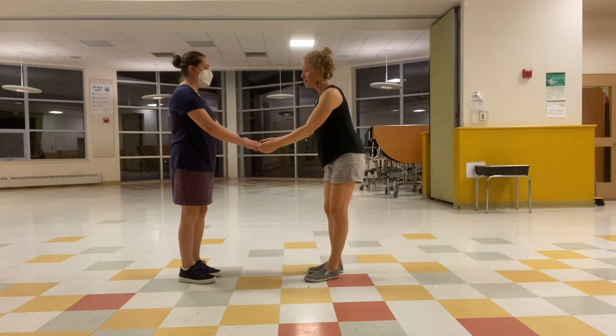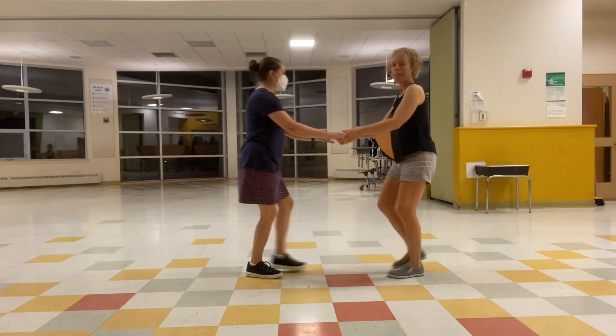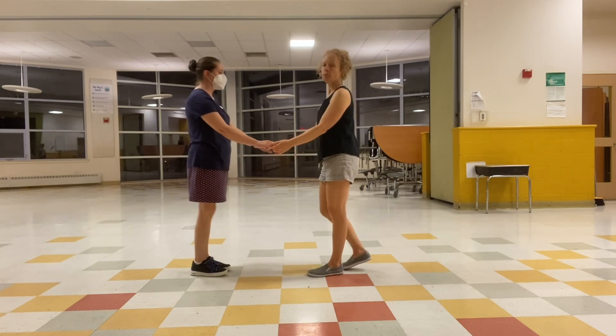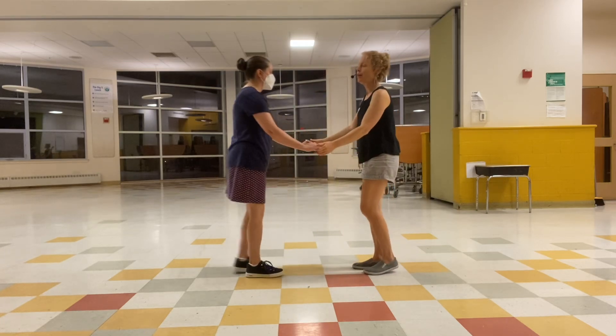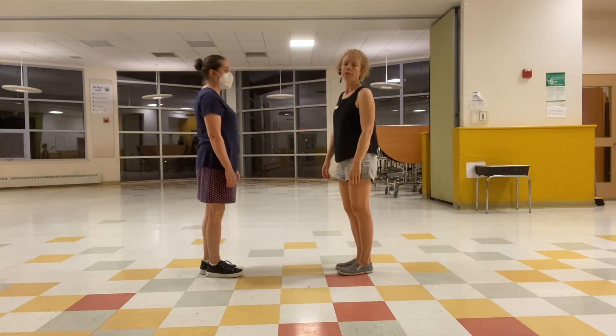Sugar push looks like this. First we talked about just the feeling of a sugar push: the leads are moving back, the follows are coming in. As the leads stop, the follows go a little further, squish in, our frames connect, and then we send our follow back out.